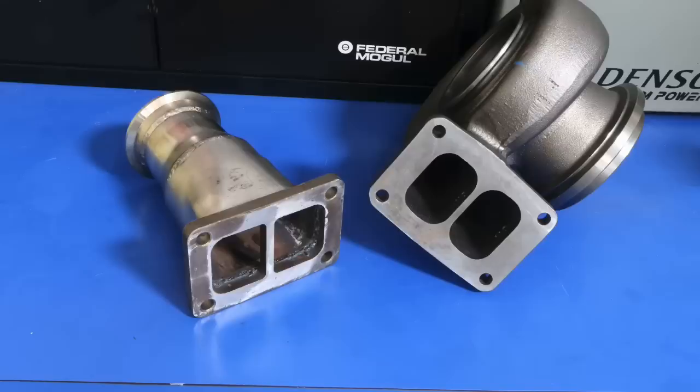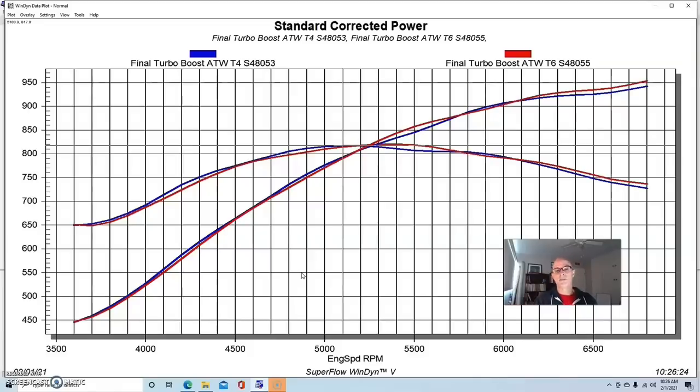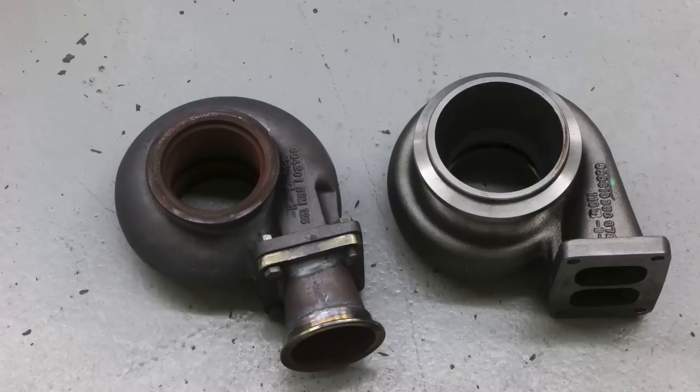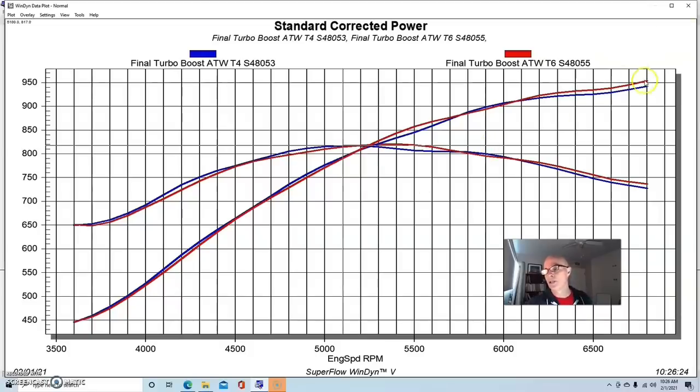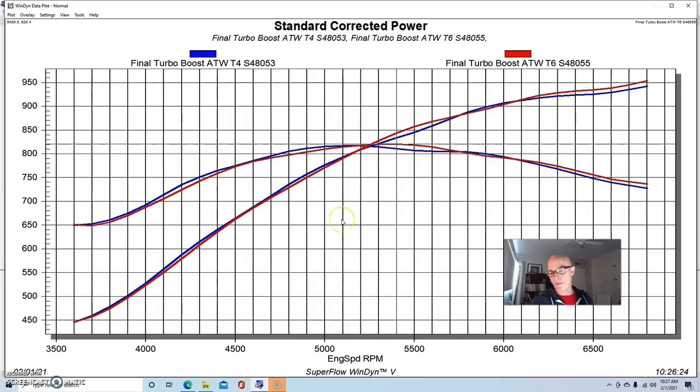After we swapped over to the T6 housing — supplied by the guys over at LJMS — the A/R on the T6 was 1.10, which is as close as we could get. The discharge flange was much bigger on the T6, as everything needs to be bigger. The peak power number was 953 horsepower on the T6 and peak torque was 820 foot-pounds. If you look at the curves, they are all but identical. There's a little difference above 6,000 RPM, but that's basically a difference in boost pressure from the manual wastegate controller — not really a T6 versus T4 difference.